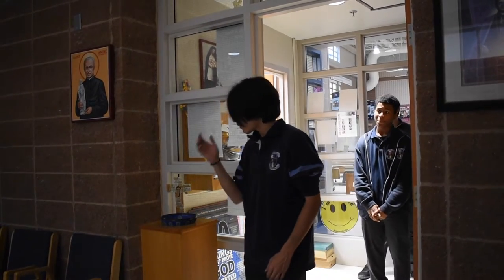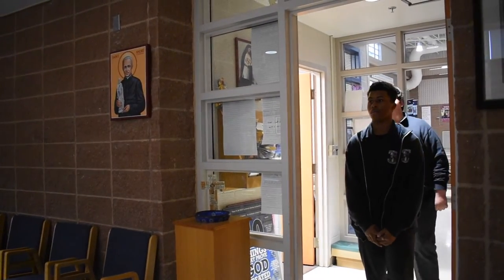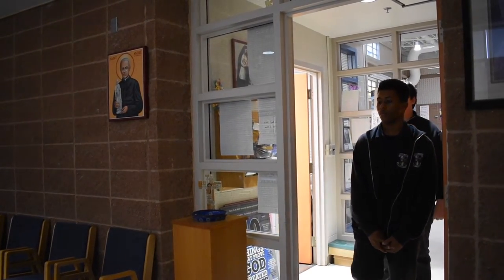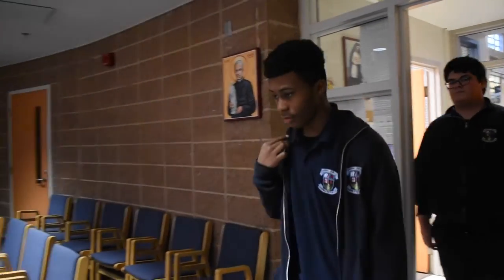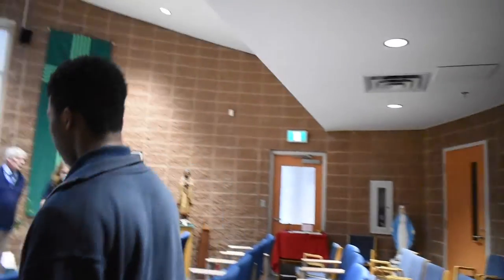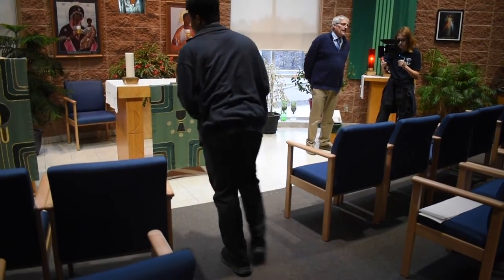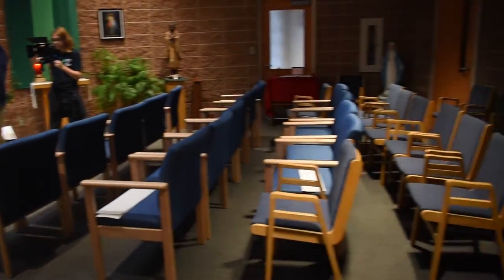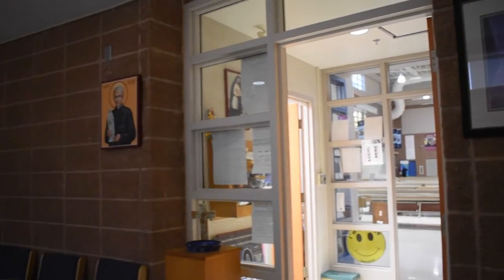When you enter a church or a chapel, the first thing that we do is go to the Holy Water font. We stick our fingers in the Holy Water and then we bless ourselves in the name of the Father, the Son, and the Holy Spirit. We do this as a sign of our faith. The Holy Water reminds us of the Sacrament of Baptism, which we celebrate as Catholics when we're children.